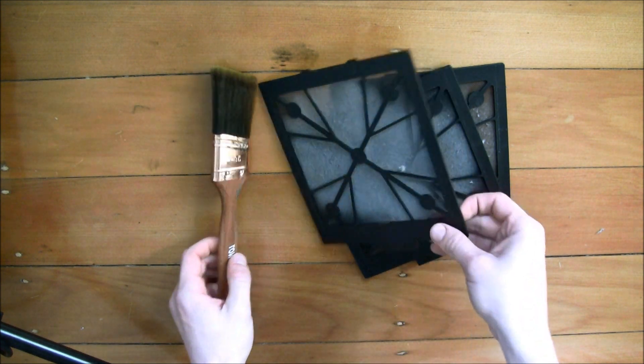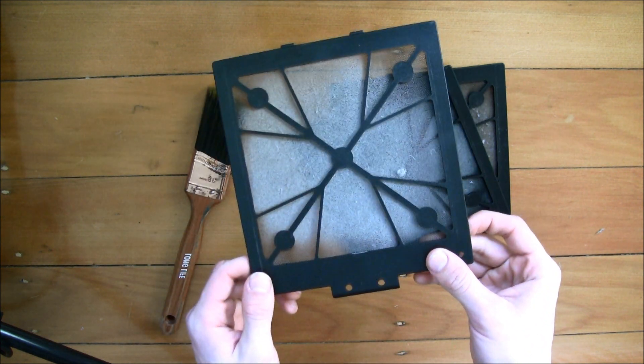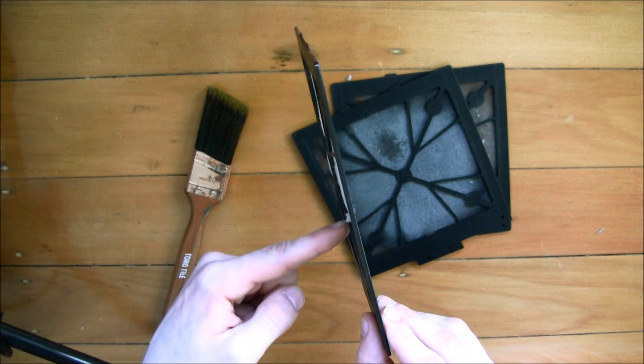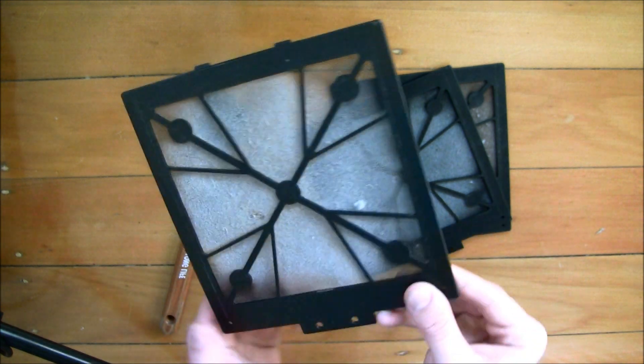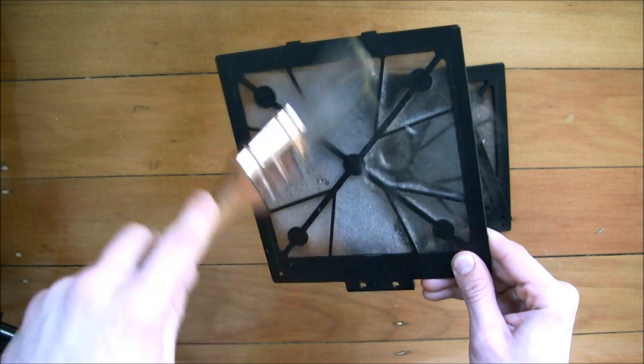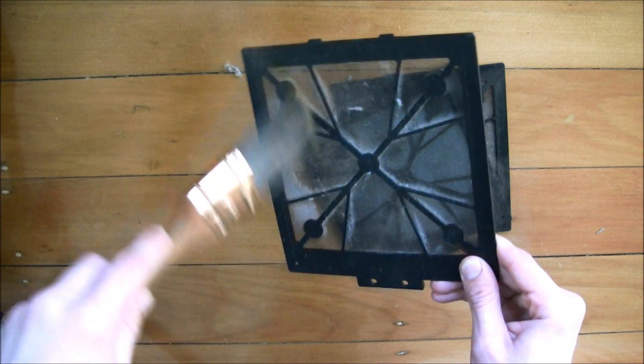What you're going to do is get your dust filter and find the side that the dust actually collects on, so that air is going through this side and out the other side. Get the brush on the side that the dust collects on and just run the paint brush over the top — you can see the dust just clears off really easily.